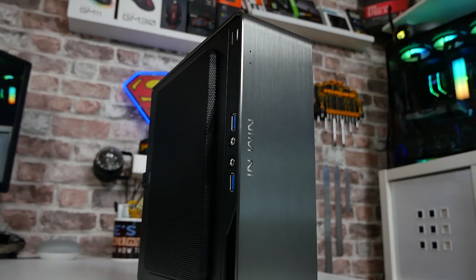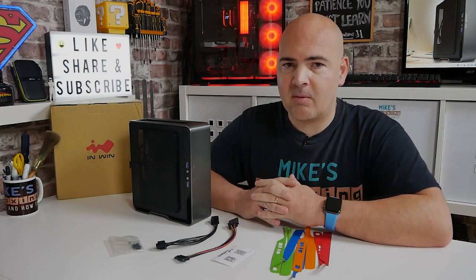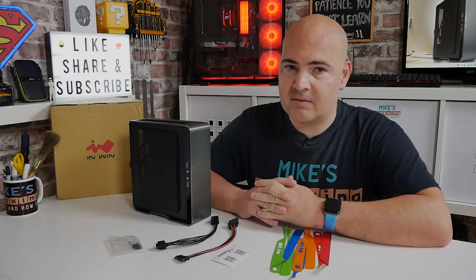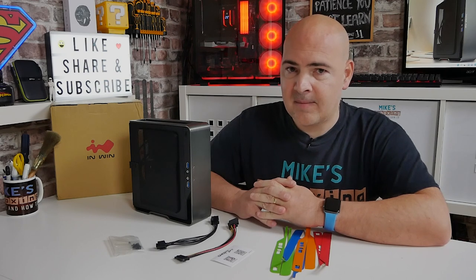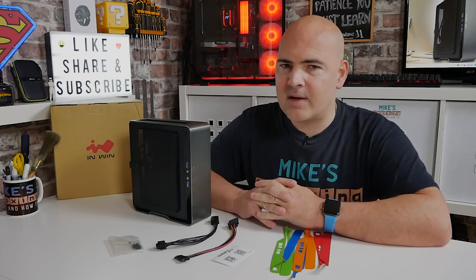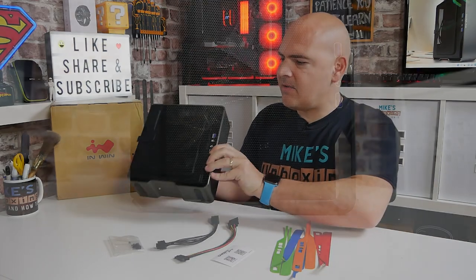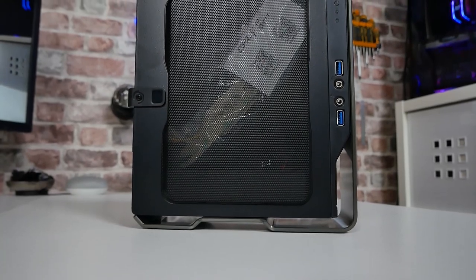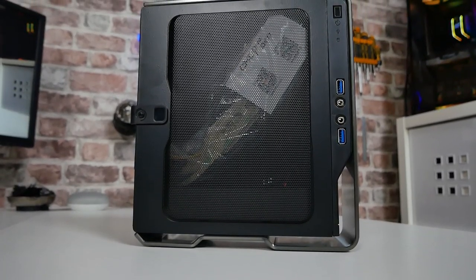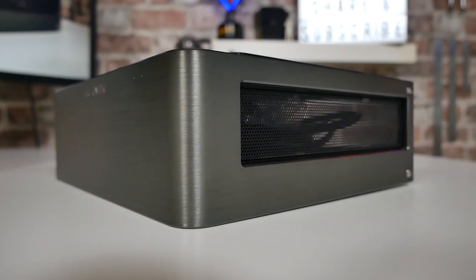InWin have sent this to us free of charge for review purposes, and one of the reasons I'm really glad of this is we've actually just upgraded one of our mini ITX PCs to a Ryzen 5 5600G processor. Sadly the InWin B1 case we're currently using isn't always the best for airflow, so with the Chopin, as you can probably see, we've got this really nice open mesh effect on the top and also on the sides, so airflow and heat management is going to be considerably better.